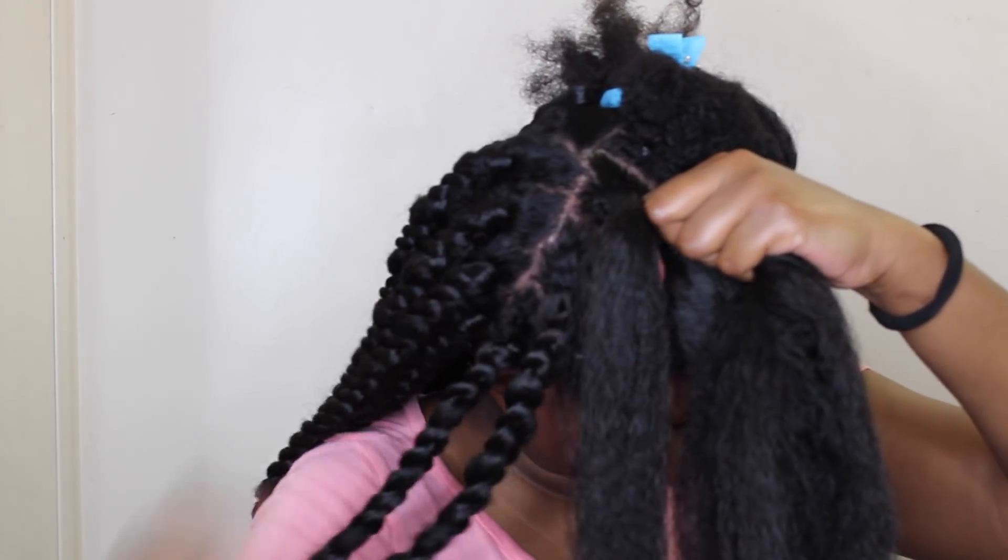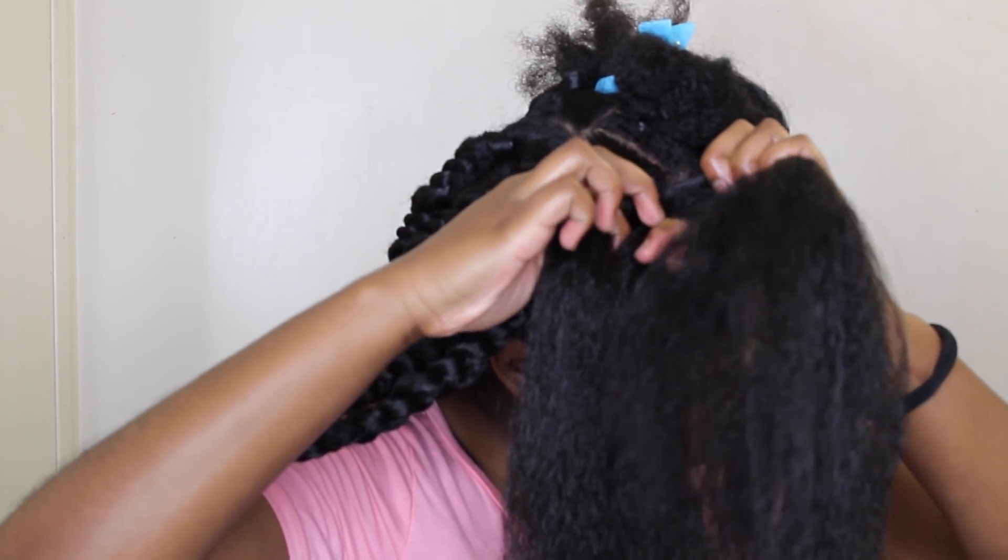I know it's not the best angle, guys, but I tried my very best to show you in detail what I'm doing.